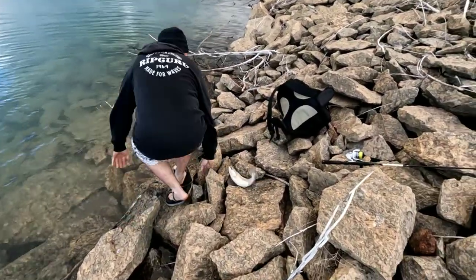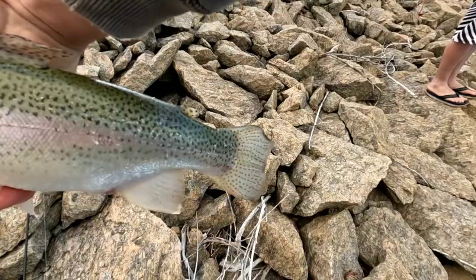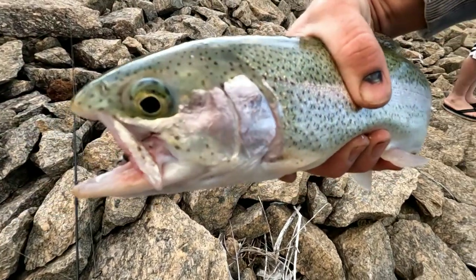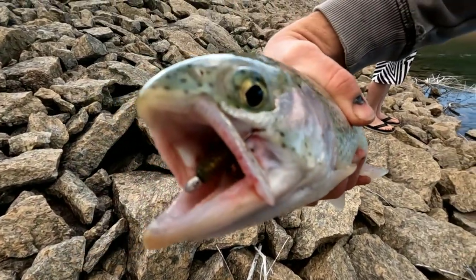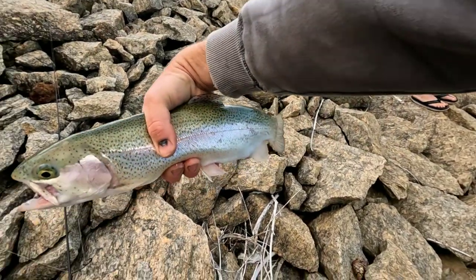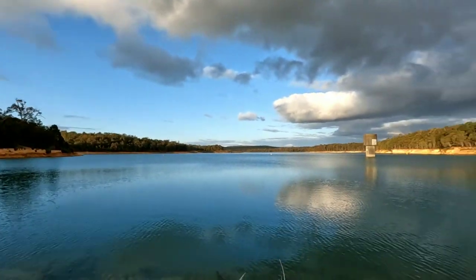Woohoo, how's that for a beast? We got a close view. Catch number two - rainbow! Soft plastic deep in his mouth, right in the corner of his mouth. Woohoo - two rainbows in one arvo! Not doing too bad. This is where we go fishing.